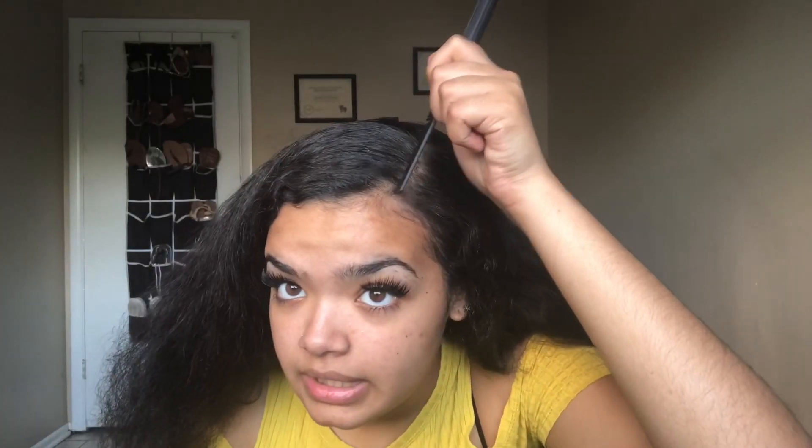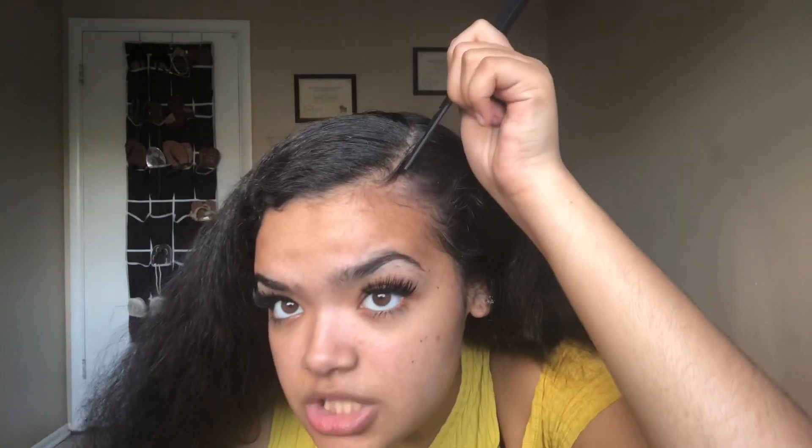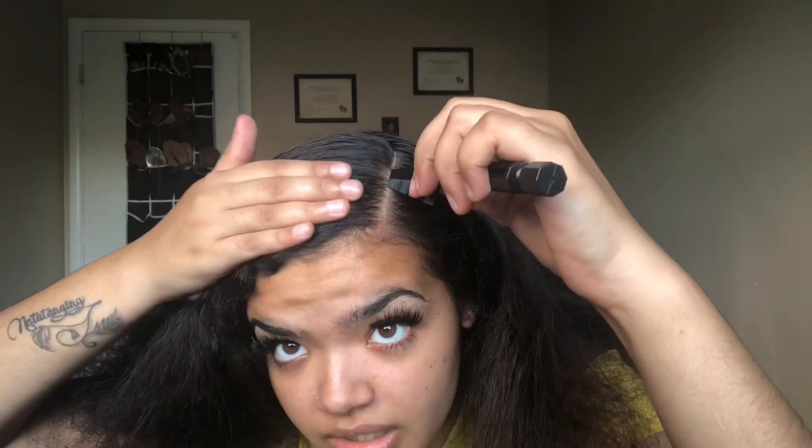Your hair should be brushed and completely detangled, then you part it to wherever you want. Some people like it really far back. I like it close to the middle — not too close, but pretty close to the middle. I like a straight part. So my hair is parted.